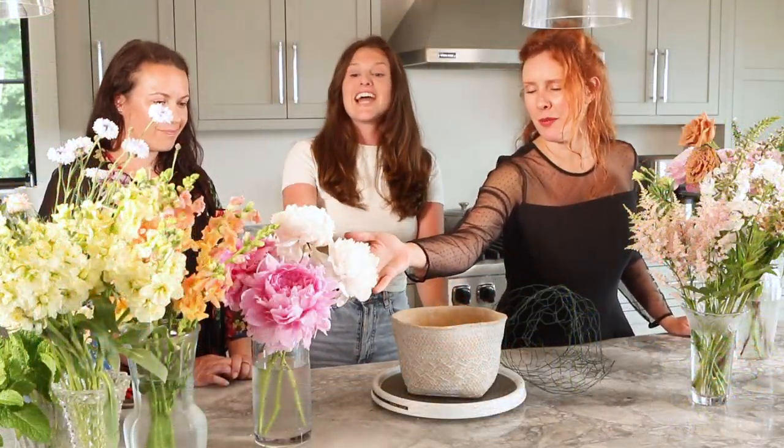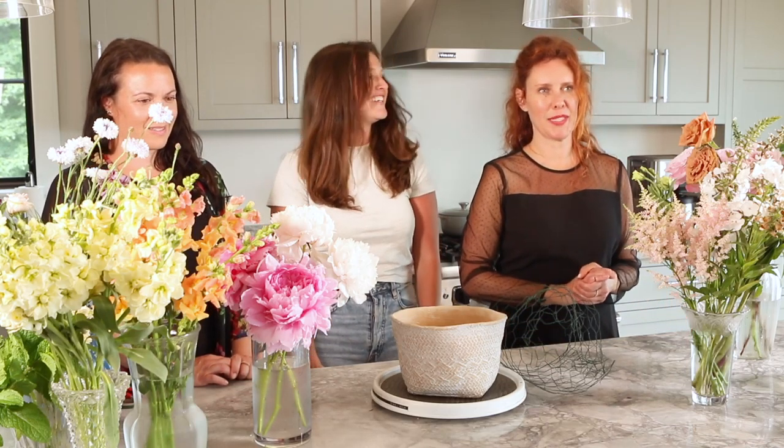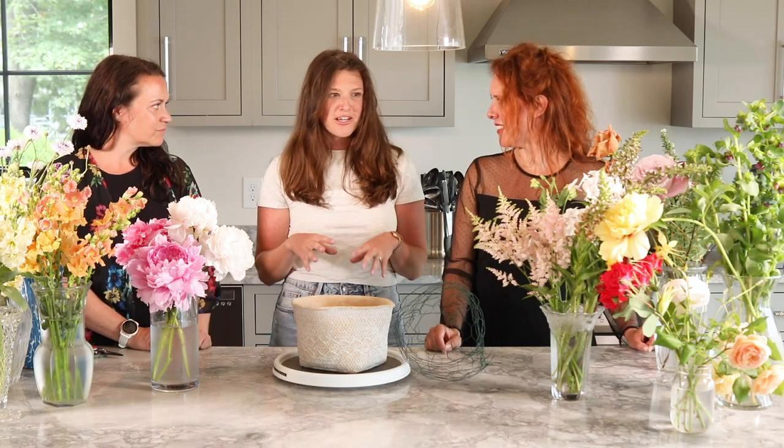Are the peonies from your garden? Yeah, the peonies are from my garden. I have four different peony bushes. They're in full bloom and the petals are starting to fall, but I was able to pluck a few this morning. And I think that's one of the things we'll focus on in this arrangement — peonies, because that's what everyone's talking about right now. We'll also talk about how to incorporate a peony because of its size — it's very large — so that will be part of the tutorial as well.